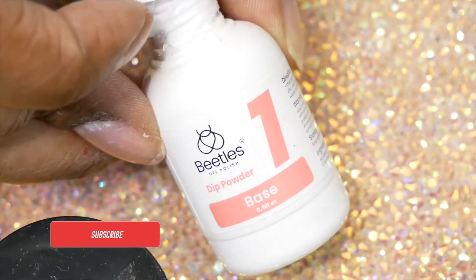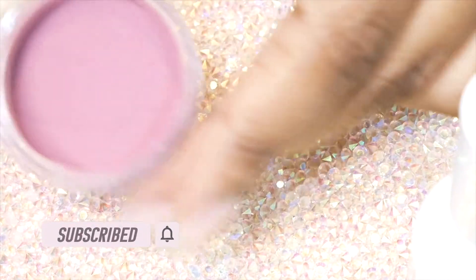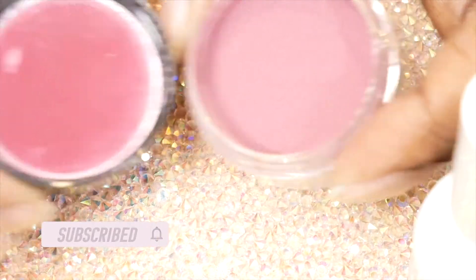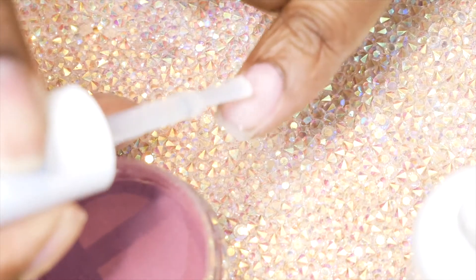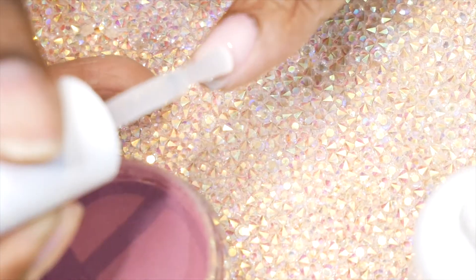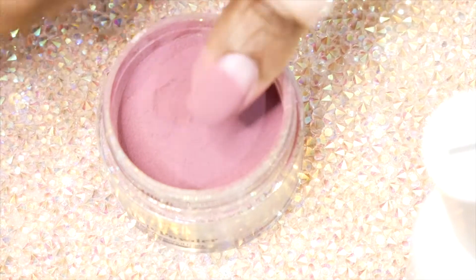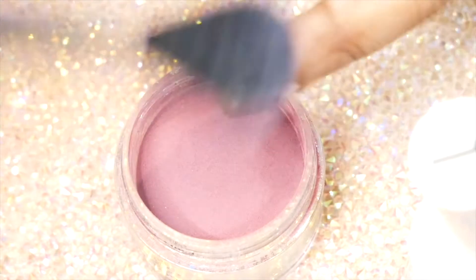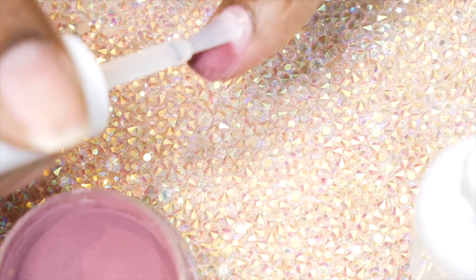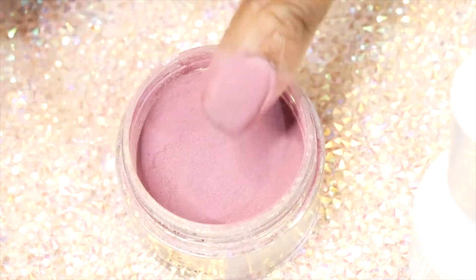I'm gonna start with the base coat and this time I'm gonna do it kind of like they do it on the Kiera Sky YouTube channel, where I start at the middle of the nail and don't bring it all the way up to the cuticle for the three dips. I did get a comment on one of my other videos about chipping at the cuticle. Mine usually chips at the tip, but I'm gonna try it this way because it's probably the correct way.